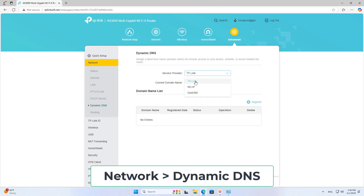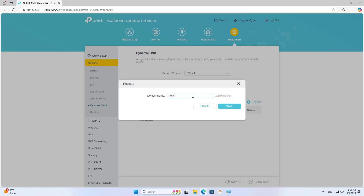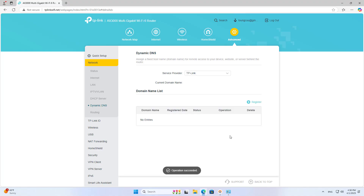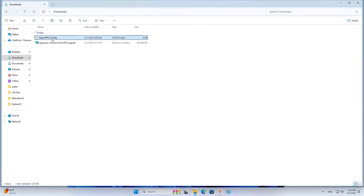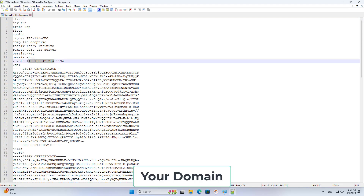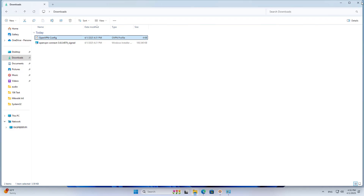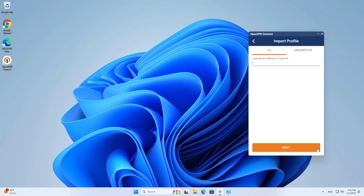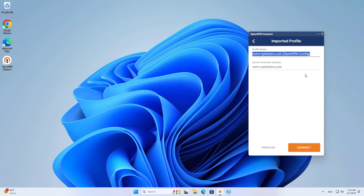After successfully logging in, you create a new domain name for yourself. This domain name helps you update the public IP address every time it changes. Once again I change the configuration file — instead of using an IP address, I use the domain name. On the client, I add a new connection. This connection uses the domain name.